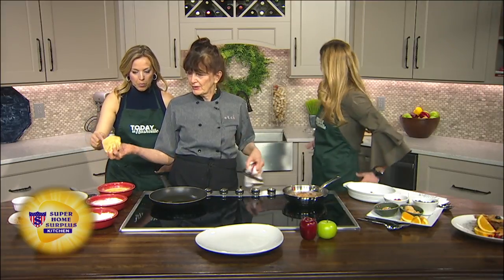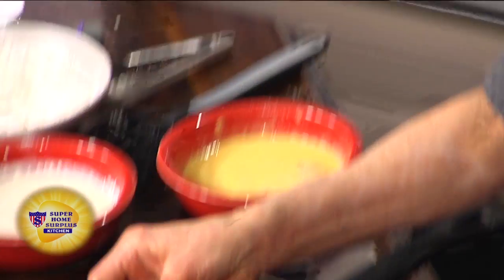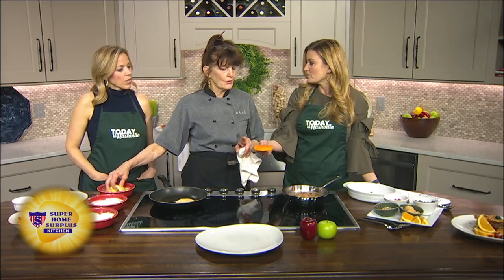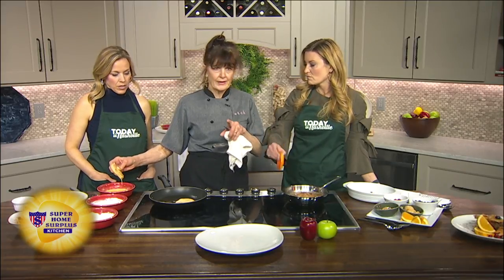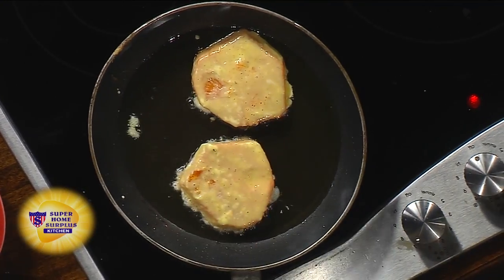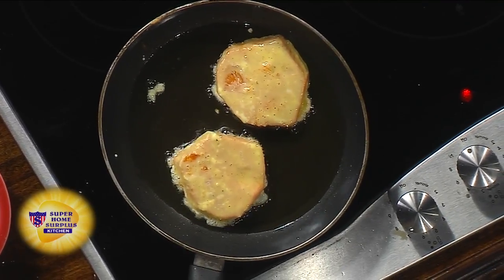We've got some butternut squash sliced up back here — already cooked. You slice it, put a little oil, salt and pepper on it, then in the oven at 350 for about 10 minutes. You don't want to get it mushy, just firm it up — it's still firm and it's going to reheat itself. Best to use a nonstick pan when it comes to the egg wash. A little bit of flour so the egg sticks to it, then dump it in the pan.